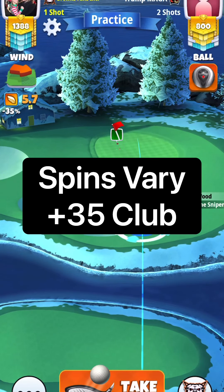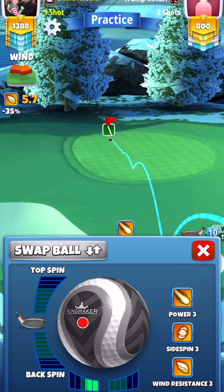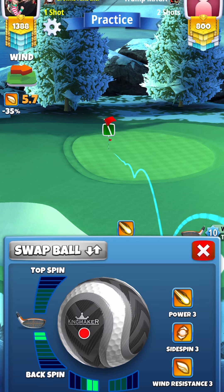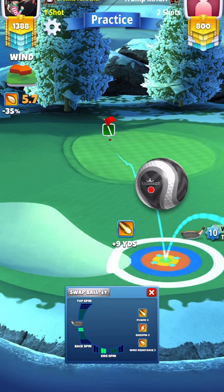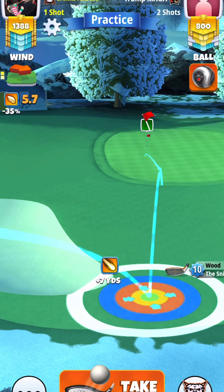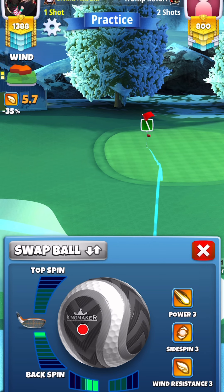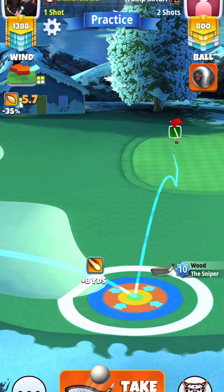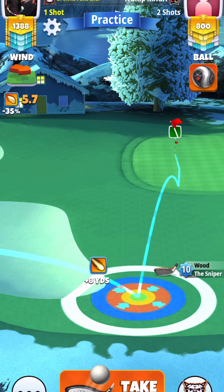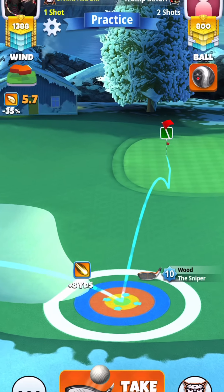For our second shot, we're going to be setting our spins to go through the hole. Here I just have it going to the hole, but I want to change it to go through, because I think we'll be getting a lot closer. The adjustment here is plus 35% at club.